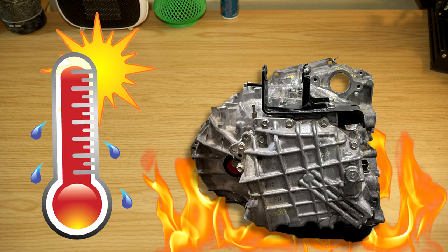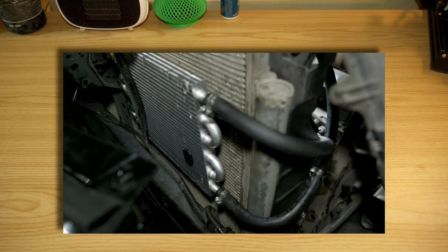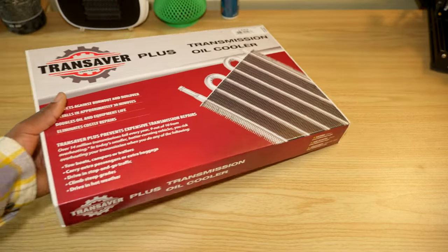Hello YouTube, welcome to a new video. Apparently heat is the number one killer of automatic transmissions, so today I'm going to show you how to install a transmission cooler on a car. Let's get started.